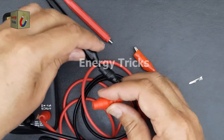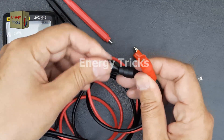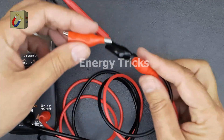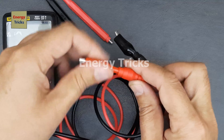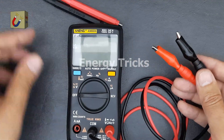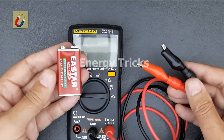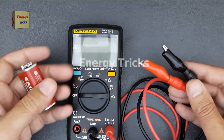They provide a more reliable connection, especially when testing wires or terminals. They reduce the risk of accidental slips, especially when working with high-voltage circuits. These clips are incredibly useful for various testing scenarios, making measurements easier and more efficient.